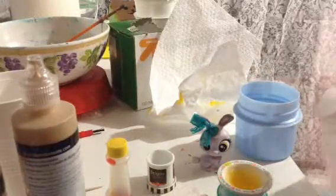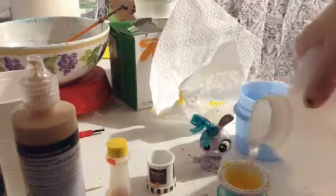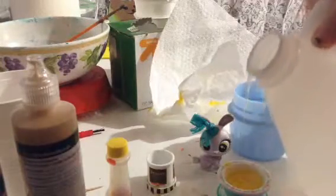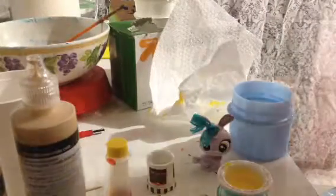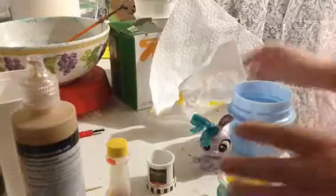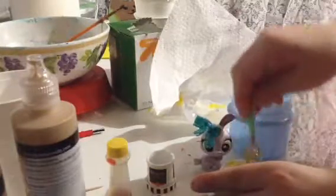How much glue do you want? Just a little. Okay. I think I'm adding way too much. And I'm just going to mix it up now. This is very, very, very.